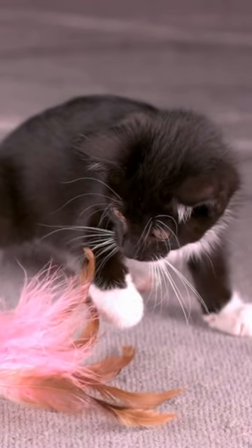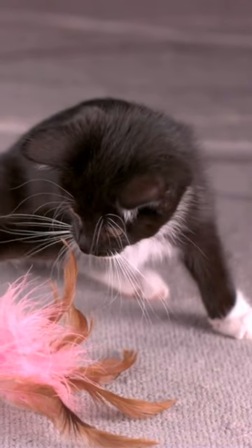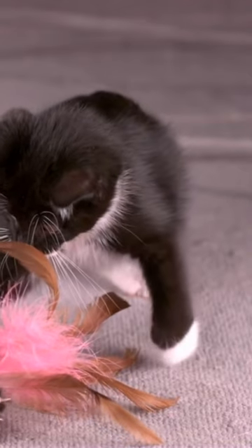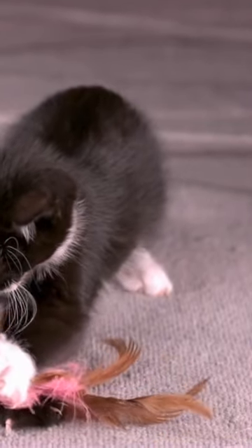Take an empty toilet paper roll and fold the ends inward to seal them. Cut a few small holes along the length of the roll. Place some treats or kibble inside the roll. Give the roll to your cat and watch them try to retrieve the treats by rolling and pawing at it.